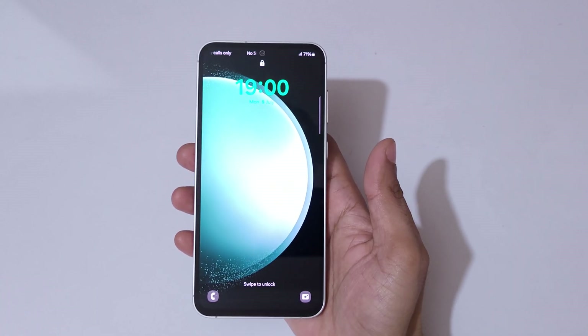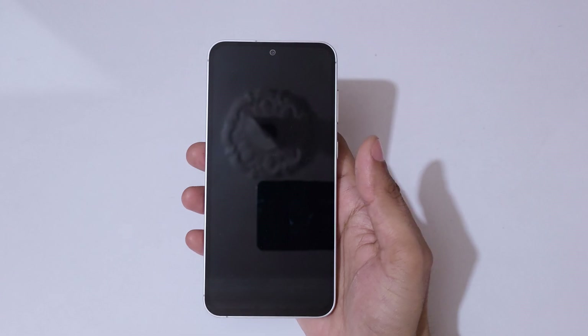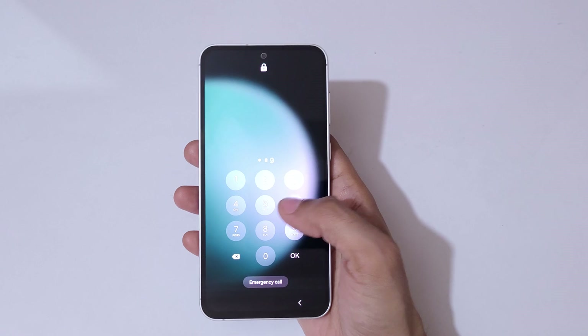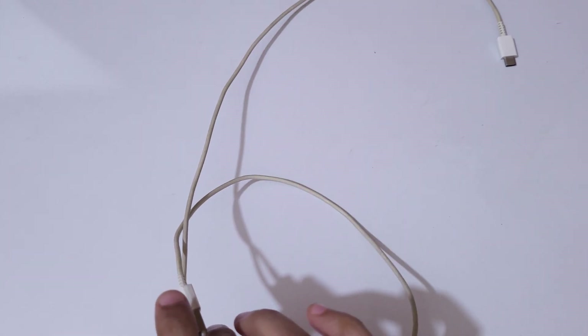Hey guys, welcome to my channel. In this video I'm going to show you how to hard reset the Samsung Galaxy S23 FE smartphone. This is helpful for those who have forgotten their password, pin, or pattern — as you can see, 'incorrect pin entered' is displayed.